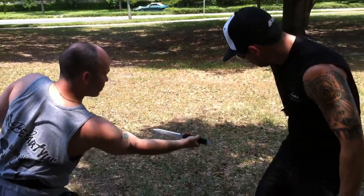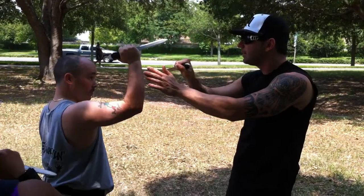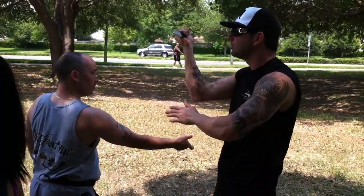There. Turn, extend out. Okay, so it's this way, this way, back again. So 1, 2, 3.